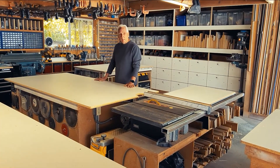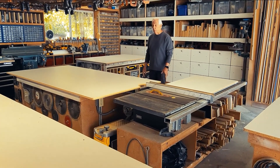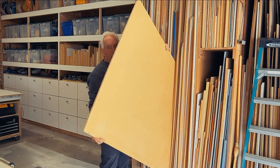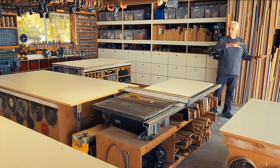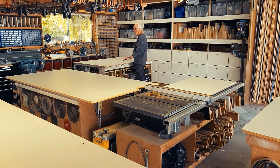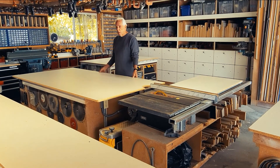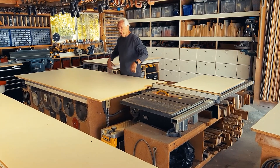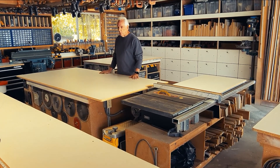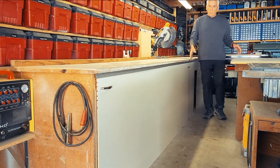On all my tabletops, I've made everything out of melamine, which is really slippery so everything slides really easy. Importantly, they're all the same height — that way I can grab a sheet of plywood, flop it over, lay it down, run it through the saw, slide it over here, do my assembly, and pick it up. The cool thing about these tabletops is they're only held down by a couple of screws, so once a side gets ugly I can just flip it over and keep everything looking nice and working smooth.